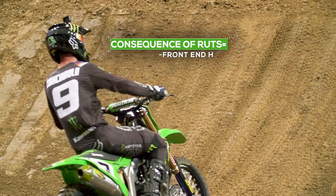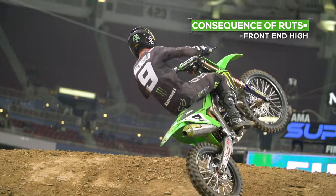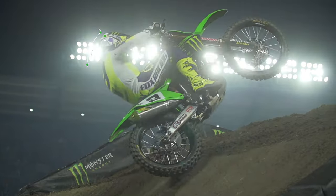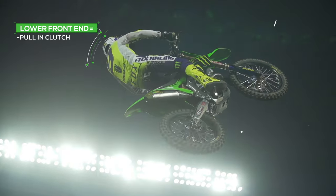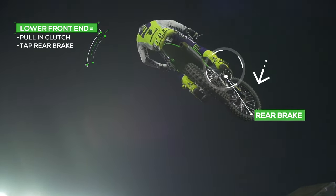You'll see a lot of riders, when they jump this, they'll jump front end high — that's because they're coming in a little bit slower, and they got to get lined up, make sure they're in line, and then they throttle all the way off the lip, which brings the front end high. To drop the front end, they pull the clutch in a little, grab the rear brake, stops the inertia of the bike, brings the front end down, then they land and go.